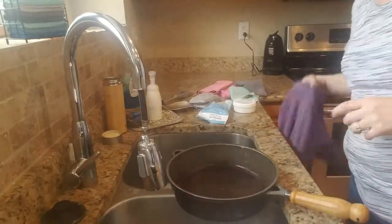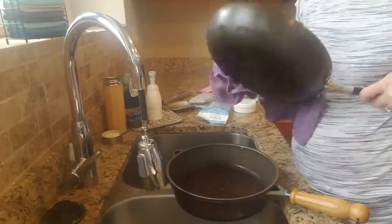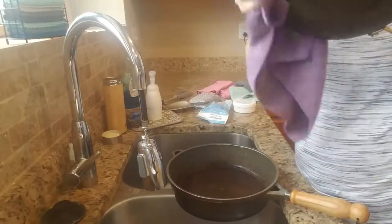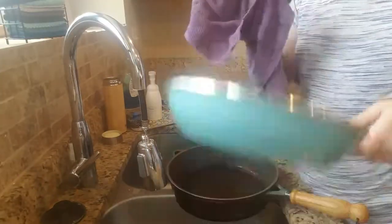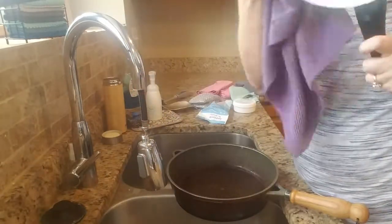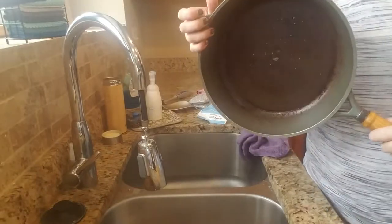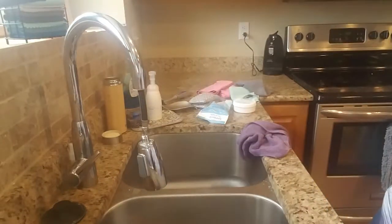Then I just take my Norwex kitchen towel and very quickly I'm able to dry. You can see I'm not smearing water around — it's actually drying the pan. Same thing on this one, very quickly dry it off. I don't actually dry my cast iron with the cloth — I just put it on my dish mat.